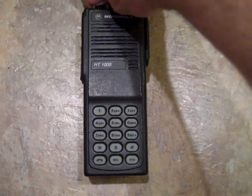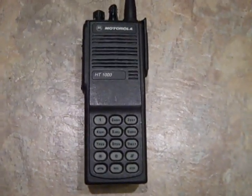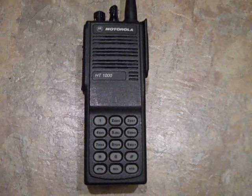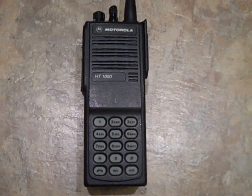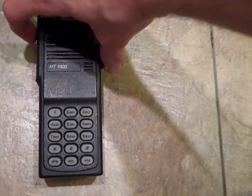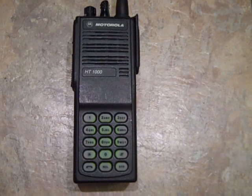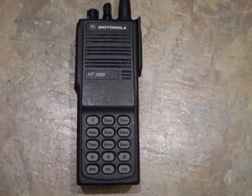Well, I got her up and running, seems to work pretty good. The RSS went through pretty good and all life functions — all in all, a damn good radio. I like it.